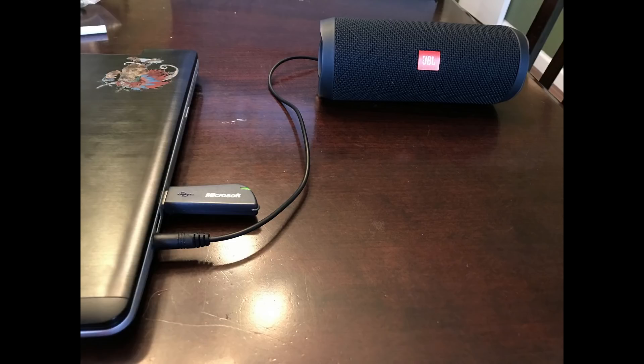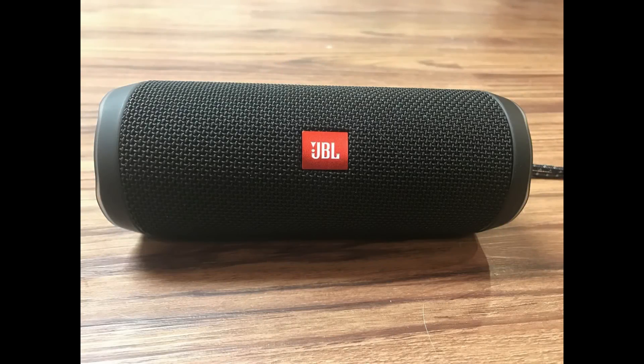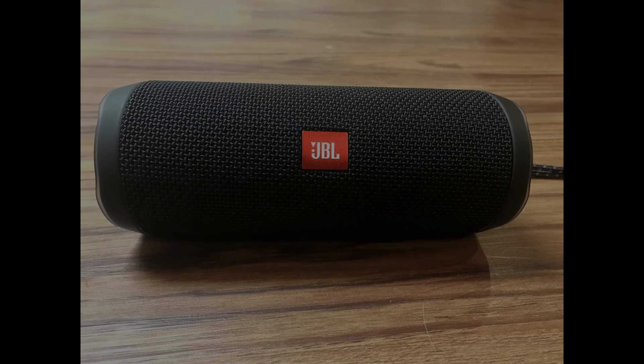Congratulations, you've successfully connected your JBL Flip 4 Bluetooth speaker to your laptop or desktop computer. Thanks for watching. Click the video link on the right side of the screen to check out another great video. Click the logo on the left side of the screen to subscribe to this channel to see more great videos like this one.